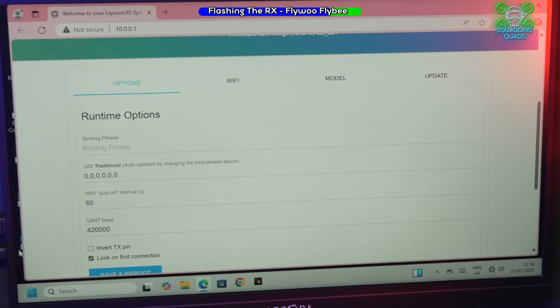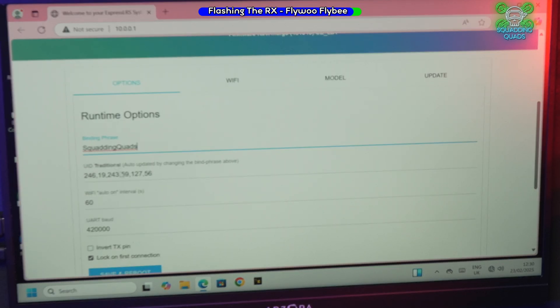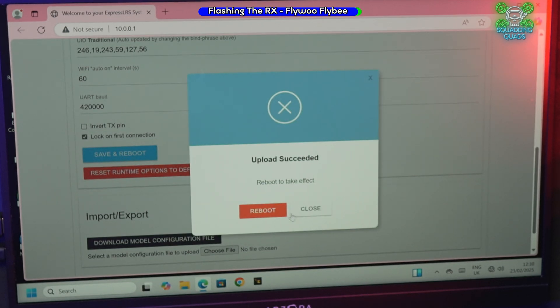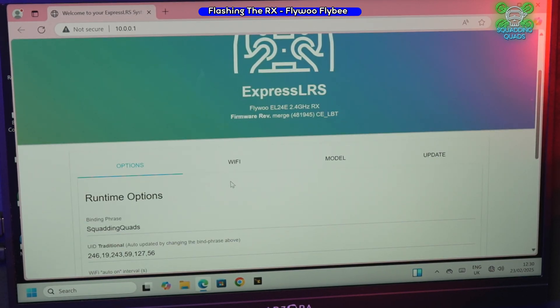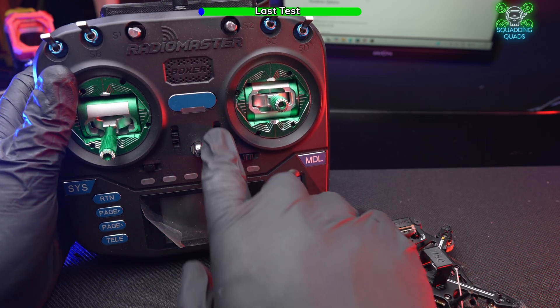It's automatically connected and brought up the web page. We can see from the UID that there is no bind phrase yet. As we type in our bind phrase, you can see it changing. Hit Save and Reboot — upload succeeded. Hit Reboot and you're good to go.